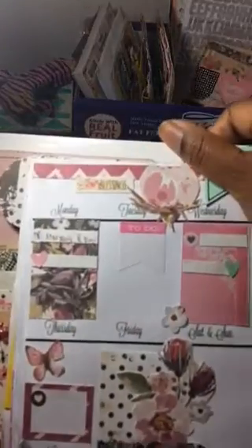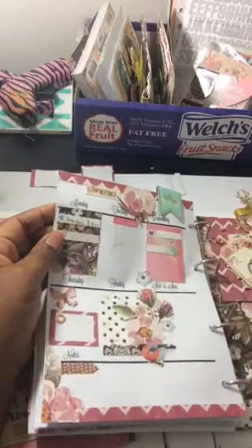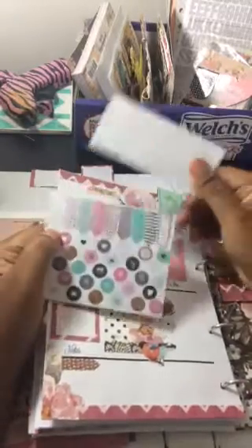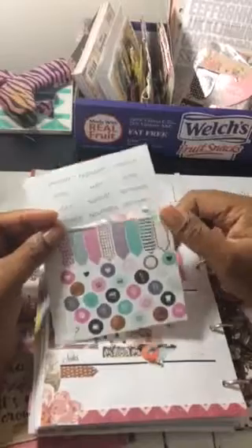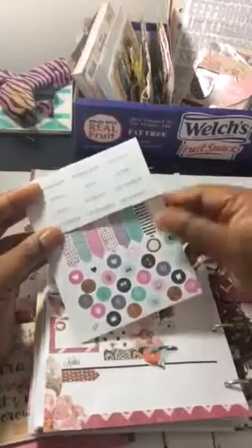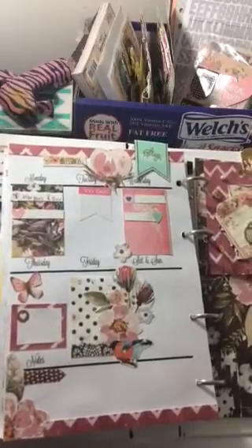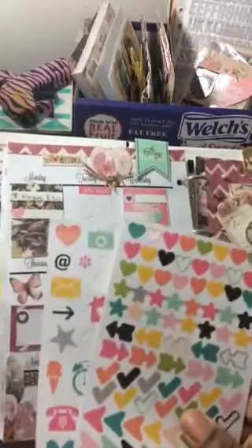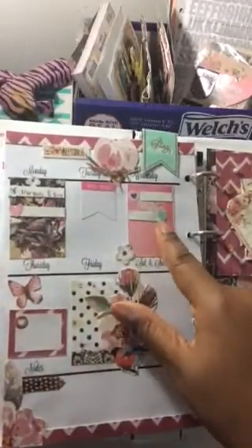So on Monday it says Morgan's B-Day — my daughter will be turning nine tomorrow. I put a little present sticker from my Prima planner prize pack, which had two sticker sheets with a little present icon. Then I made another little strip with a heart from the Simple Stories planner pack — I'll try to link it down below.